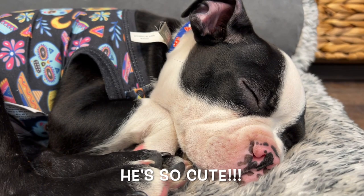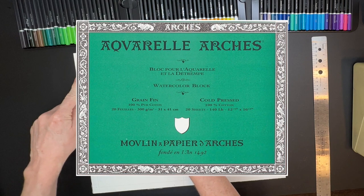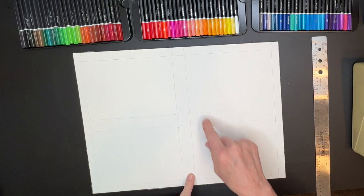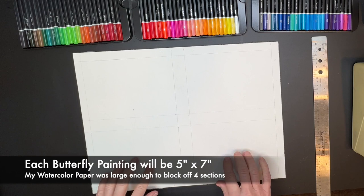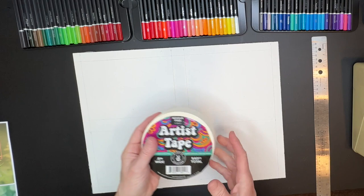I'll be creating these butterfly paintings on a watercolor block — it's made by Arches. You do not have to have this product; I'm just going to show you my setup, and then I'll talk about other surface options for you. What I've done is divided it into four sections. The center section has one-inch divisions and half-inch around the perimeters because I'm going to put some tape around it for a nice, clean edge.